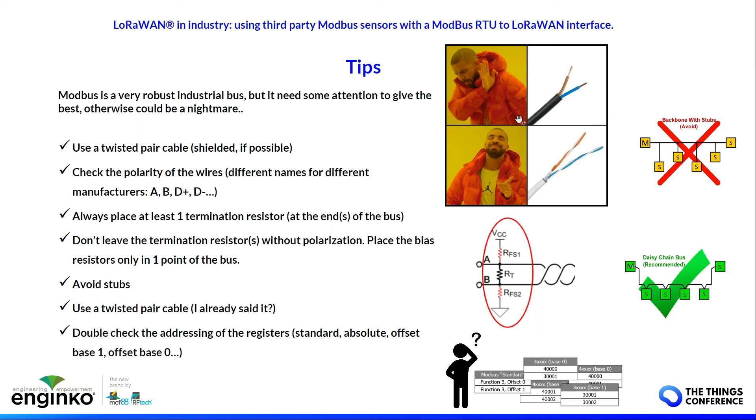Avoid stubs — connect devices as a daisy-chain bus without stubs. Use twisted pair cable. Double-check the addressing of registers: be aware of the standard absolute offset, base-one, and base-two addressing differences. These are the main issues you can encounter when using a Modbus master.